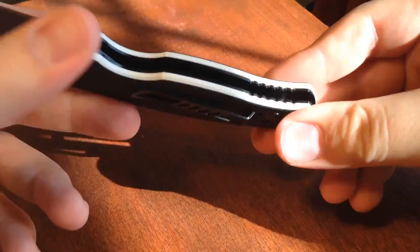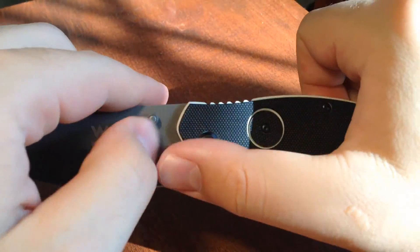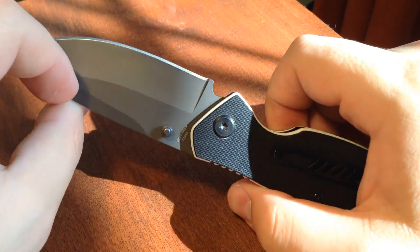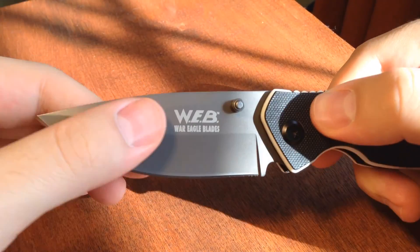It's got a lanyard hole for those who like lanyards, and it's outlined in white giving it a nice contrasting outline. Definitely a great starter knife. It's got the saber grind for a nice thicker blade, making it a little bit stronger.